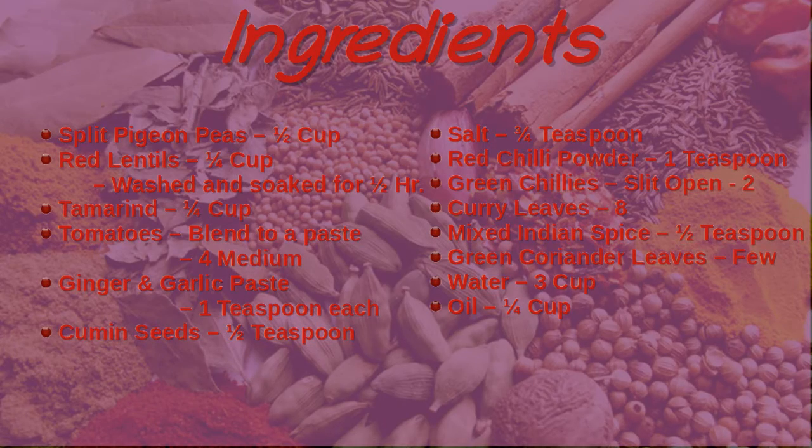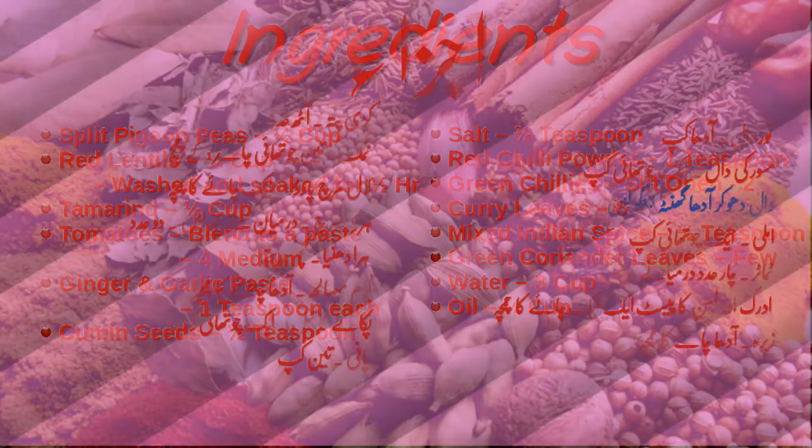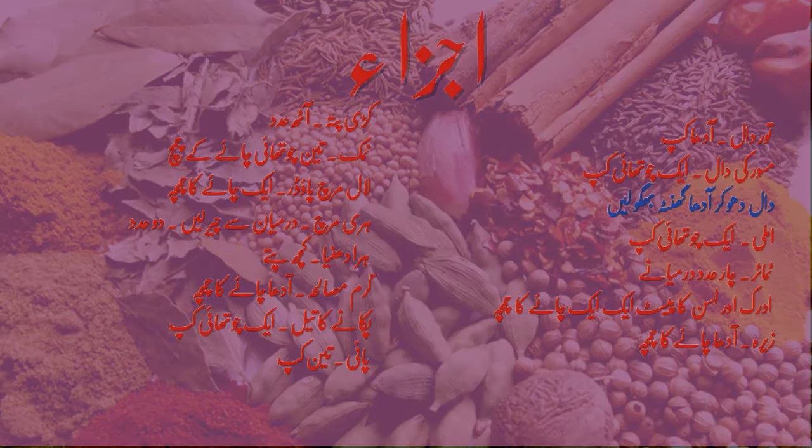Did you know that you can print the ingredients and the recipe from our website? There you can also scale the list of ingredients to the number of servings you like, or adjust how hot you like it. The link to the page for this recipe is in the details below. For your convenience, captions are also available in Urdu — click on the gear icon on the video to change the captions.